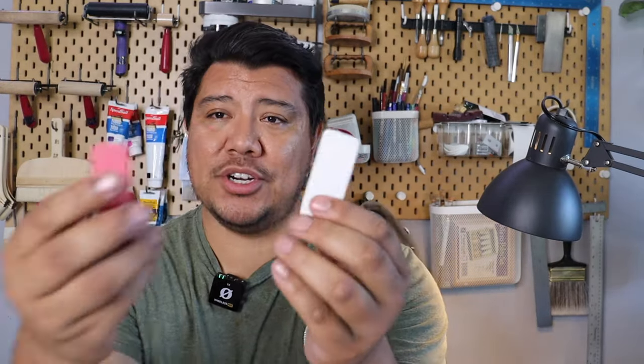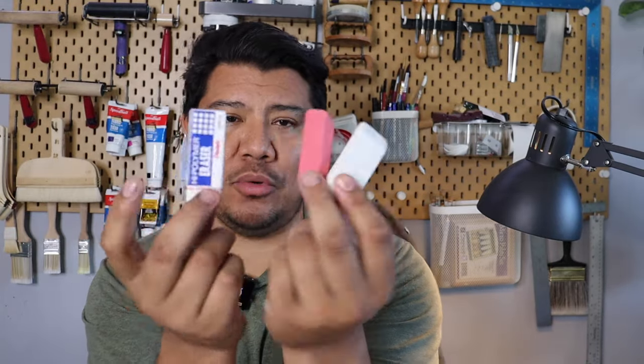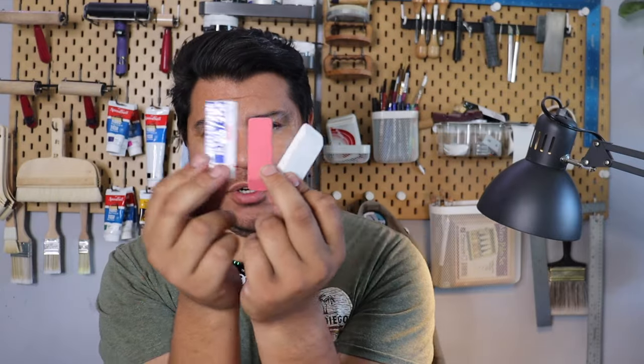Alternatively, you could also use these tiny erasers. Even a pink eraser would be a good little material to carve with. Of course, you're limited in the size, but they're a good option.